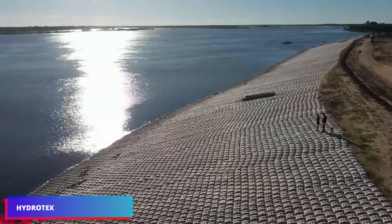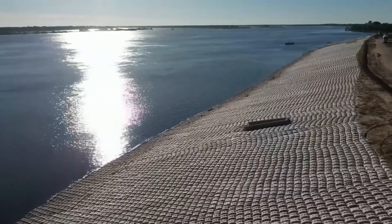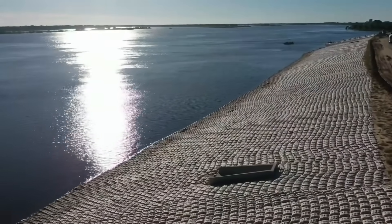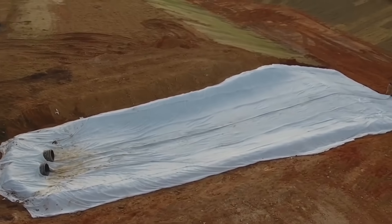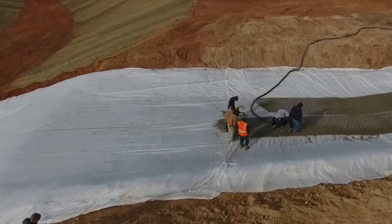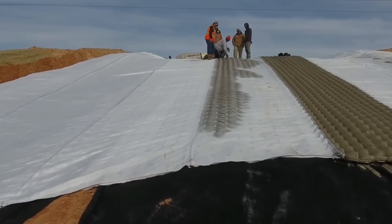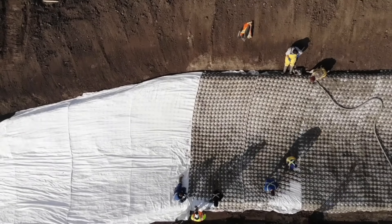There is a natural process called erosion that has the potential to transform our landscapes. However, when it speeds up, it poses a threat to ecosystems as well as infrastructure. It is at this point that the Hydrotex Articulated Block Control System comes into play — a flexible concrete mat developed by Hydrotex, a leader in erosion control solutions.